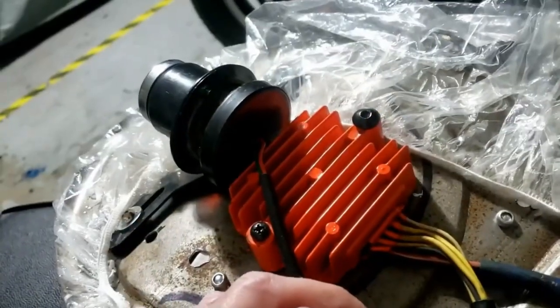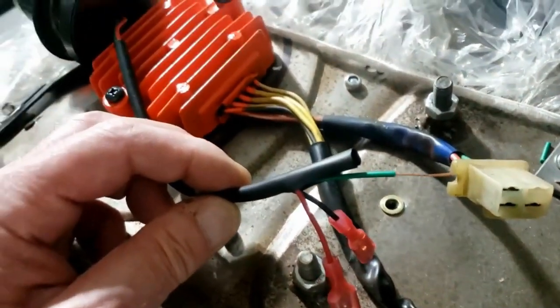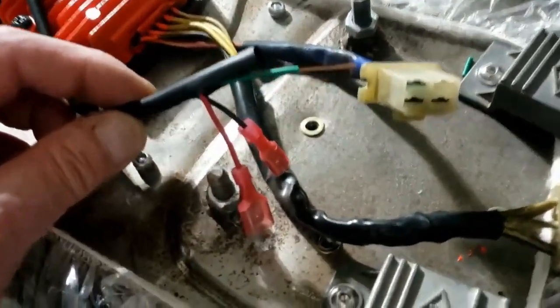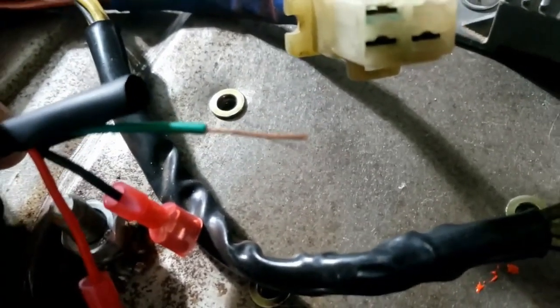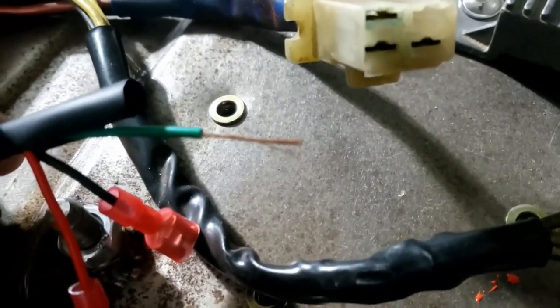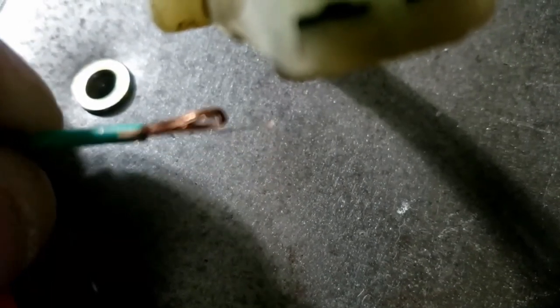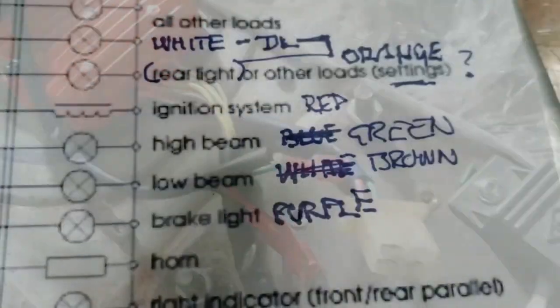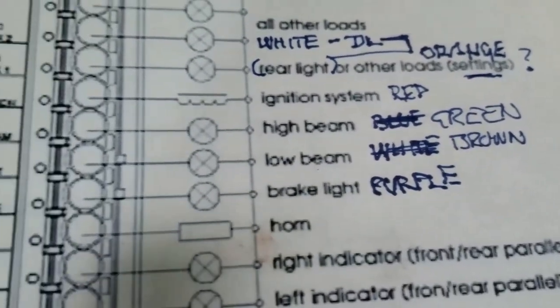Putting some different connectors on the rear light because we're going to test that, and obviously it's connected to the seat so every time you take the seat off you'll have to disconnect these. That may look like an excessive amount of wiring — neat little trick I learned: cut it long, bend it over, double it up, especially with thin wire. So, rejig the outputs to match the headlamp: high beam is now green, low beam is now brown.